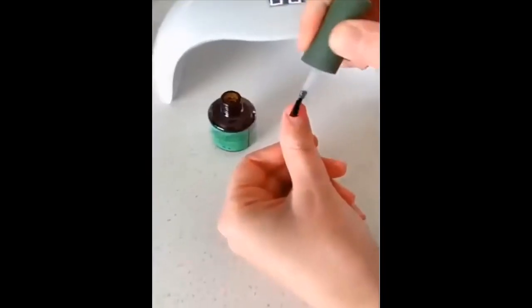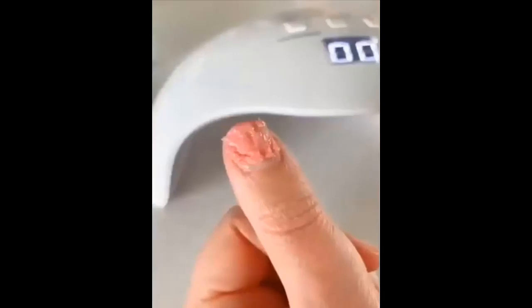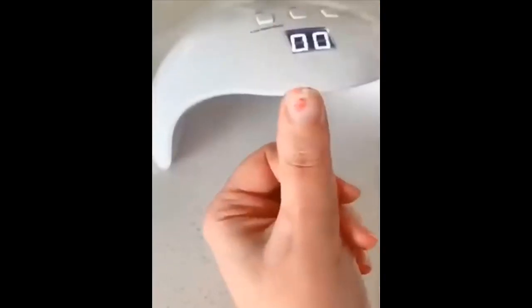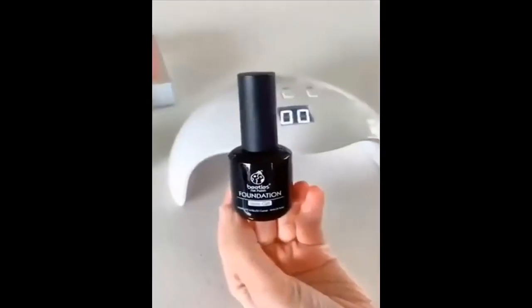You just put it on your nail like you would normal nail polish and it just kind of bubbles up and lifts up the gel polish so that you can then wipe it off and it takes it right off. It's seriously amazing.